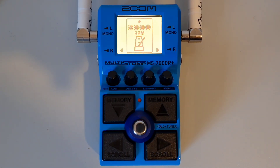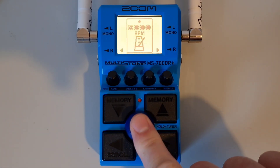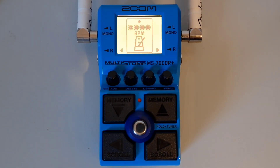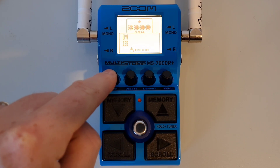This is part thirteen: How to set the tempo. Once you have added a BPM module to the chain, make sure the BPM module is the effect shown on screen using the left and right buttons. You can then tap the foot switch to the tempo that you require. Alternatively, you can use the first parameter knob to adjust the tempo manually, then push the parameter knob to close the screen.